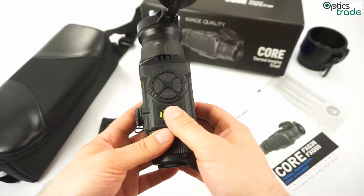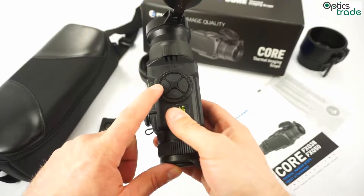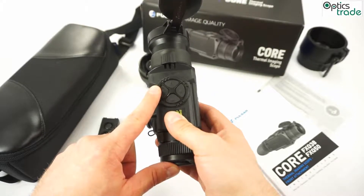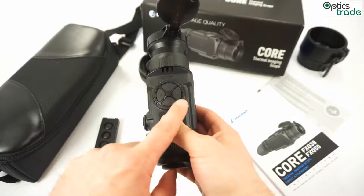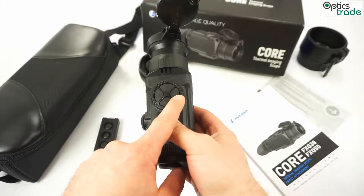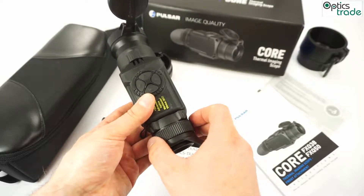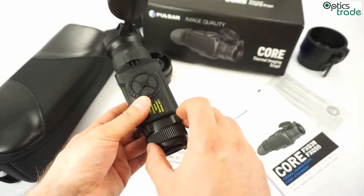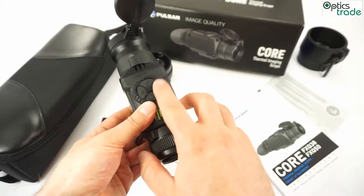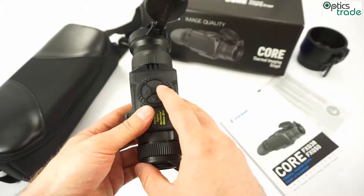If you press the left button for two seconds, you change the color from black-hot to white-hot. If you press the right button for two seconds, you get a digital 2x magnification — that means you go from 4.1x, if using it as a monocular, to 8.2x. In attachment mode when you have it on your daytime scope, this digital magnification isn't really a good idea.